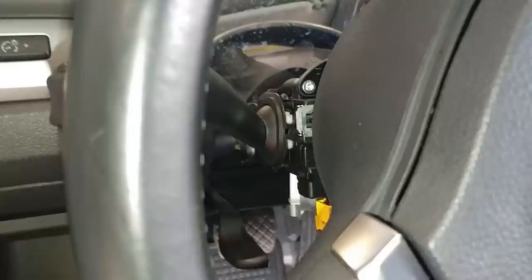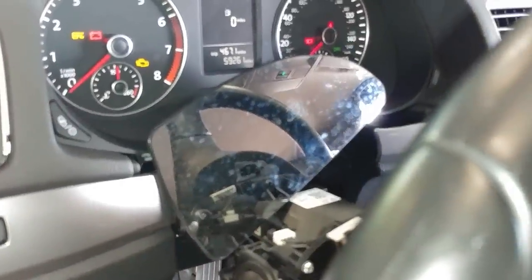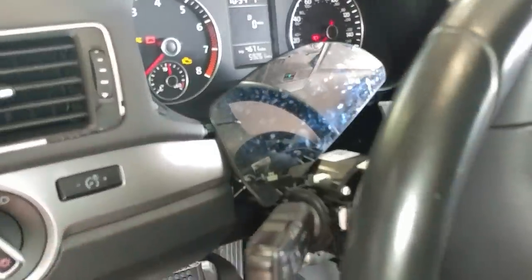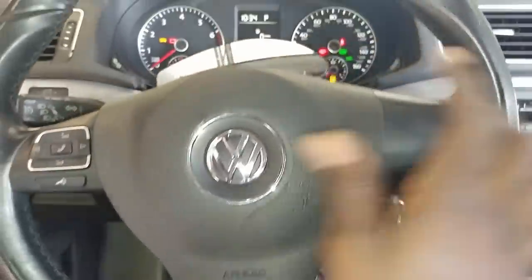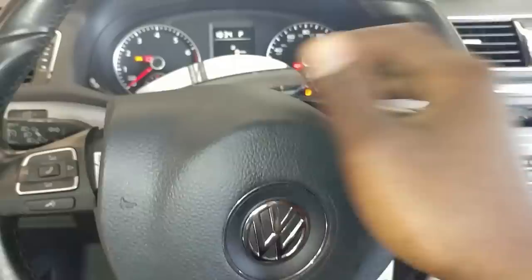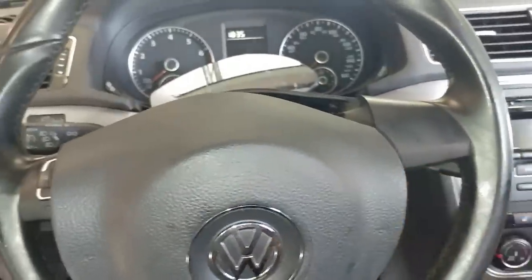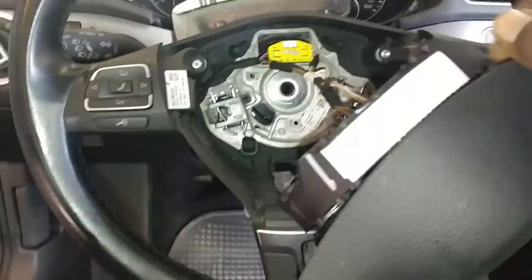What you want to do is put the other side over here. So now you can get access to in there. I get that side loose, so now the airbag can come out. Now I'm trying to get the key out. So now the airbag can come out.